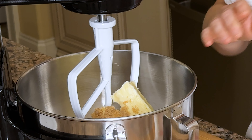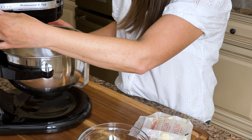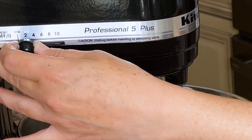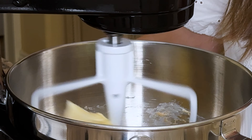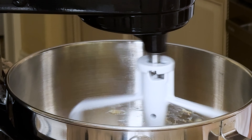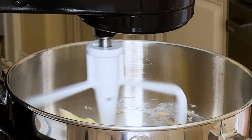Using my mixer with the paddle attachment, I'm gonna cream the butter and the brown sugar together. I'd recommend starting the mixer on low until the ingredients are just combined before turning the speed to medium. This will avoid a big mess — trust me. Let the mixer run on medium for about four minutes. Creaming the butter and the sugar together is a really important step in this recipe, and it can take several minutes for the butter and sugar to combine, forming a light and fluffy texture.